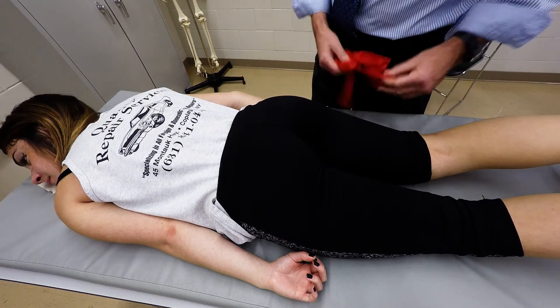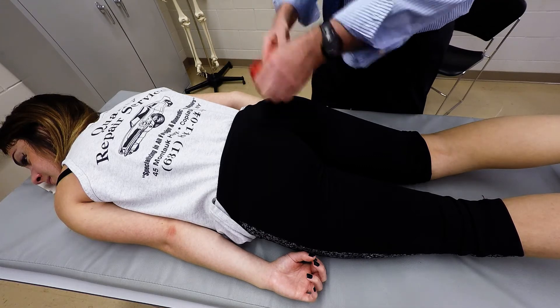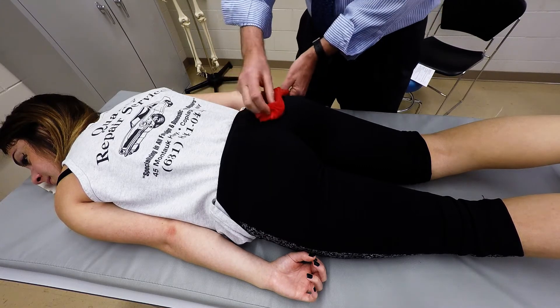It's a powerful hip extensor. The muscle is going to be positioned just like this — it's the big gluteal muscle.